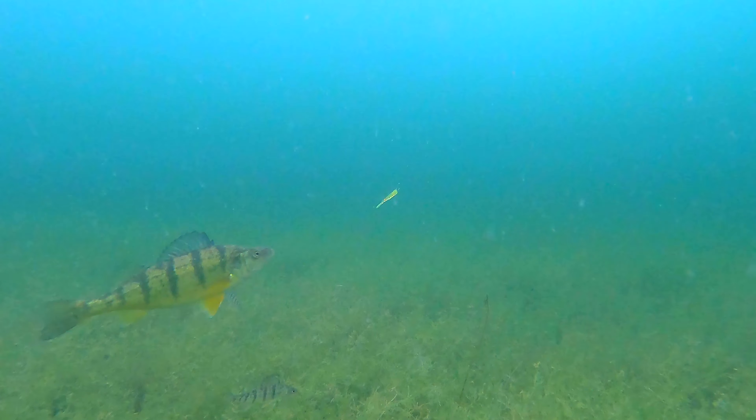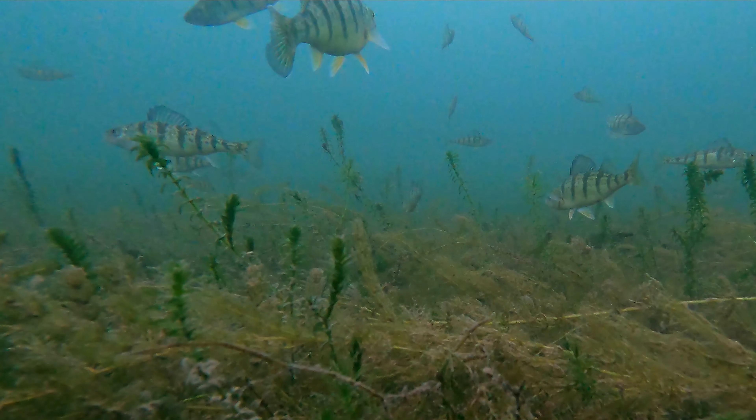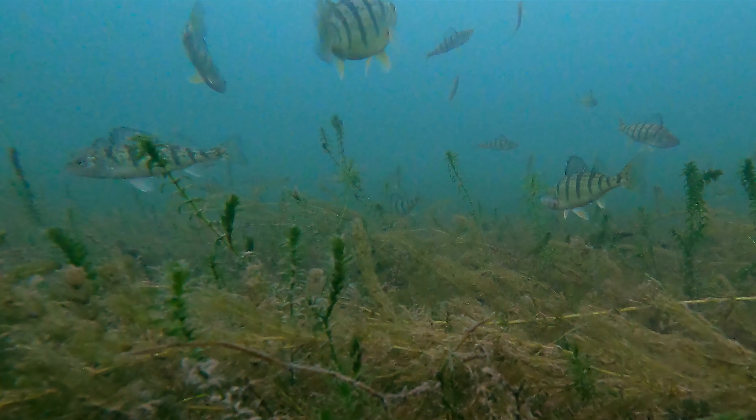Mags Micro Gobi. So whether you're using this with a Mags jig head or as a drop shot through the ice or in open water, it's a bait for all techniques and presentations through summer or winter.